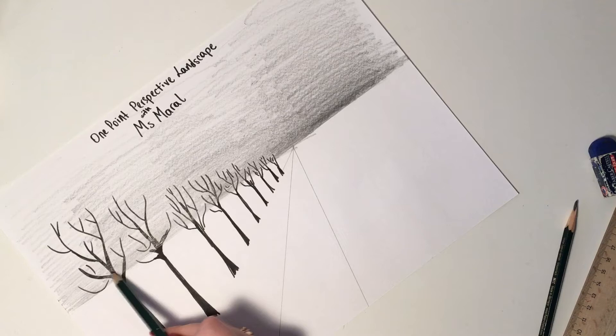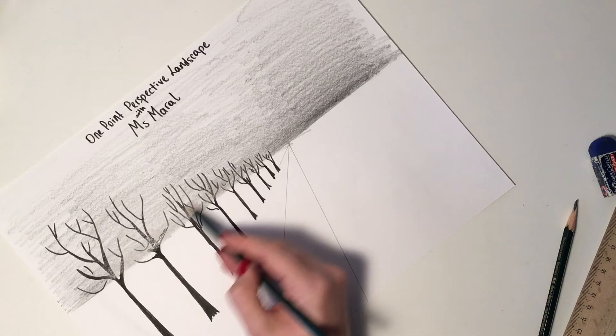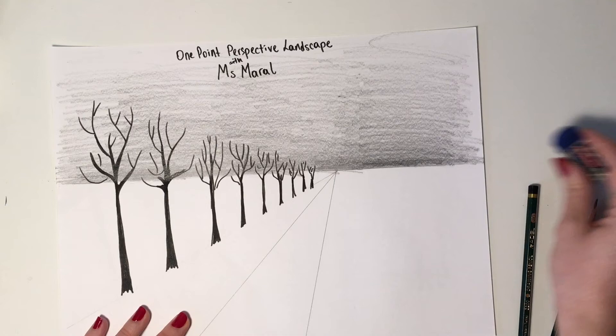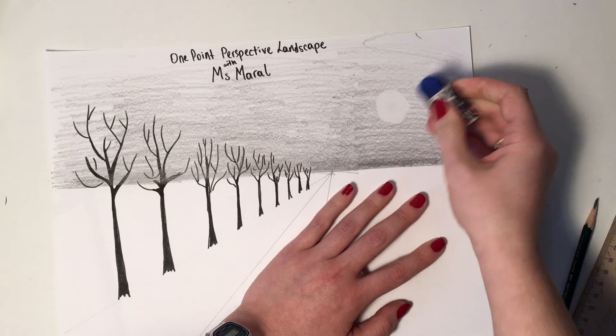Please don't feel you have to do a winter landscape — try to find different ways to use one point perspective and discover colors, different shades, and different materials, whatever you have at home. I did this because it's the simplest materials you can find. I think I'm done with the sky, and now I'm going to erase a sun — a very dull sun. It's going to be lighter than my sky, that's why I'm going to erase it instead of drawing it.